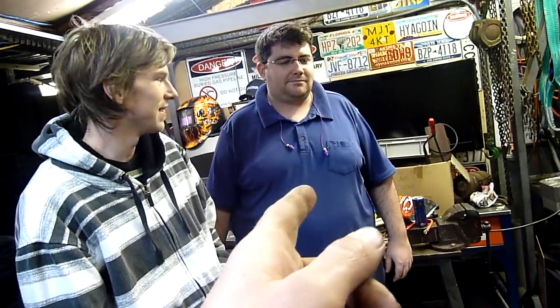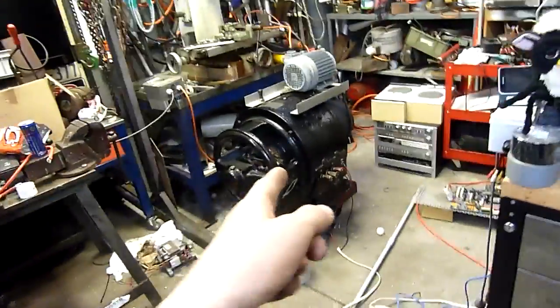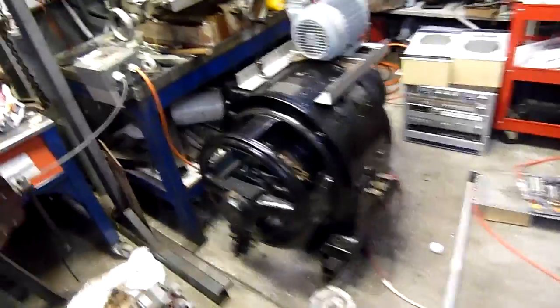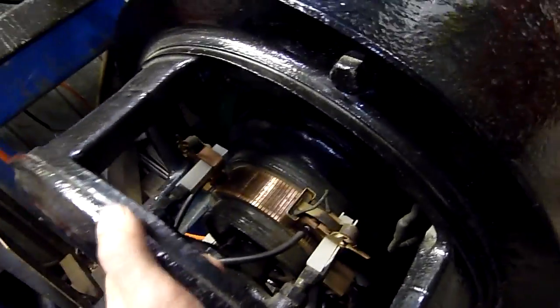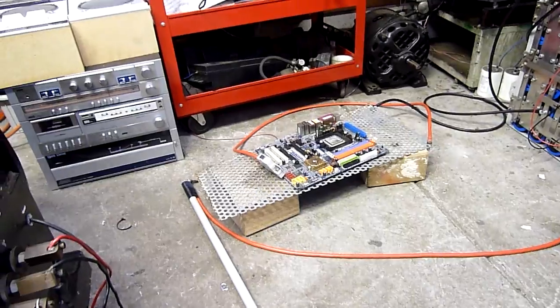G'day folks, this afternoon we are having some fun with JJ Certified, Julian, Lieutenant Lemming, whatever your name is, Munching Food, and myself, Ed. It's just easier to call me Lemming anyway. We have a 115-year-old generator, some very big capacitors, and some shit that needs to be blown up.